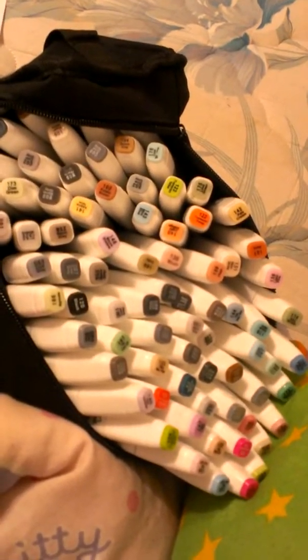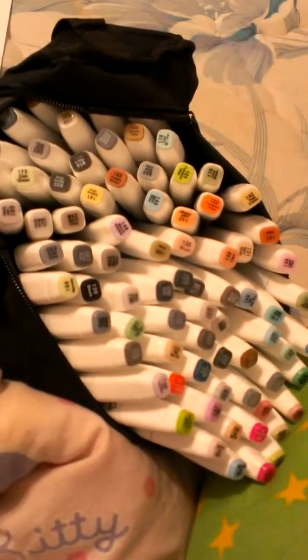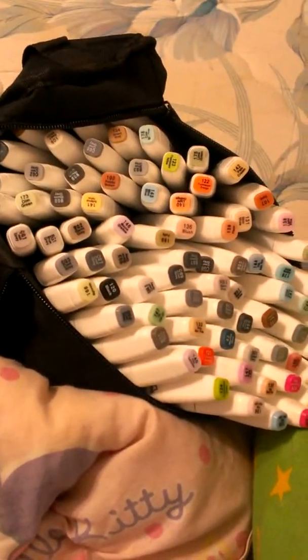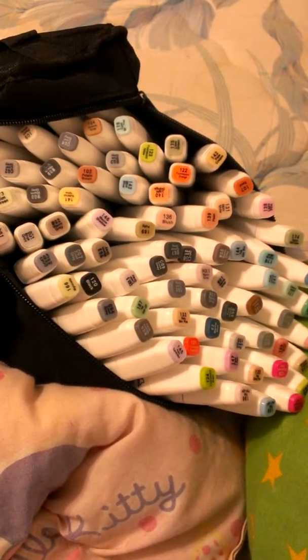And then I'm going to do one out of these ones, which are 100 and above. And by the way, if I get any grays, I'm going to have to re-pick, because there are a bunch of grays in this one. So first, let's pick out of these.